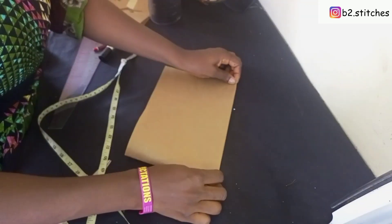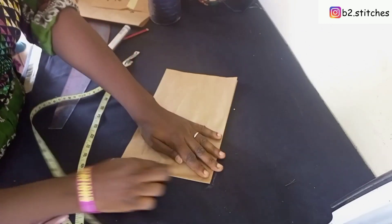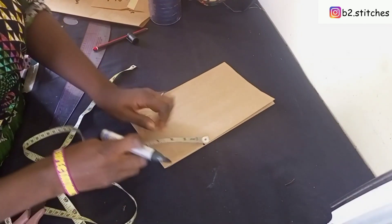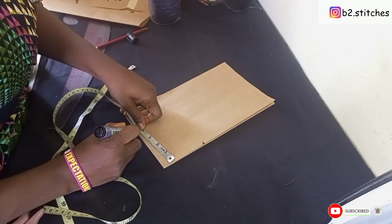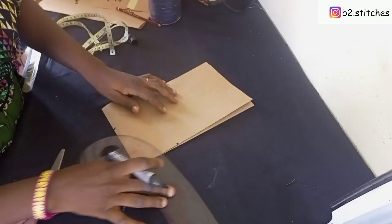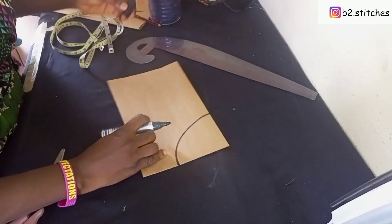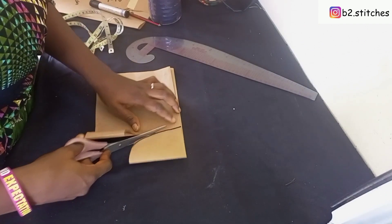We'll fold into two, then into four, so we can measure out the neckline. The neck width is seven inches — so 3.5 on the fold. Then I came down by four inches as the neck depth. I'll be drawing a round neckline with my pattern ruler. Then I'll go ahead and cut it out to give us the neckline for the bubba.